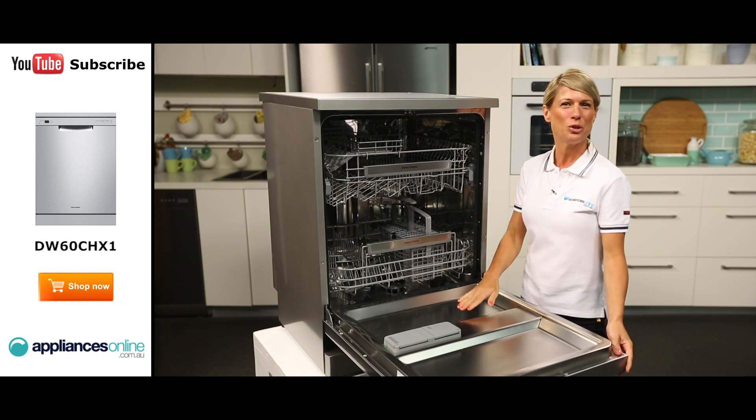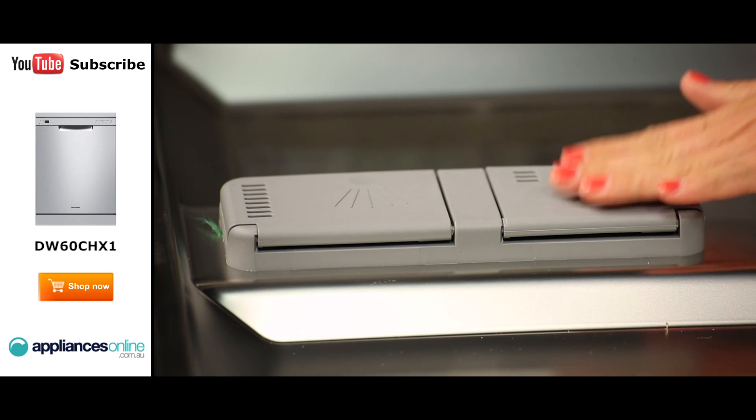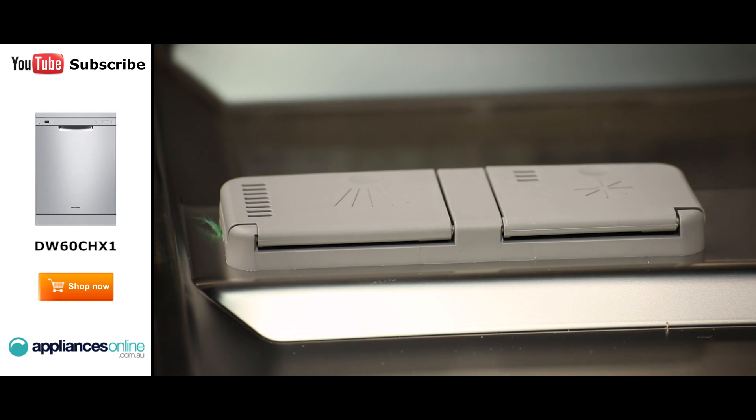Now taking a look inside and starting with the door here, you'll see the detergent dispenser, which can take your standard dishwasher powder or tablets. The next compartment across is the rinse aid, which helps ensure your dishes come out shiny and spotless.